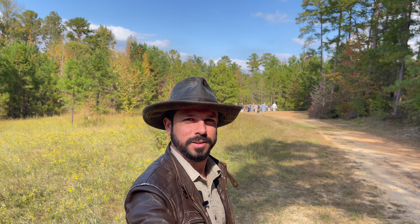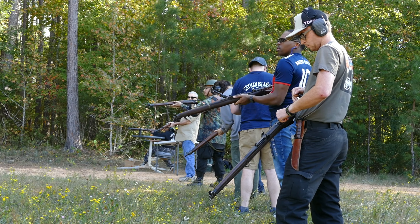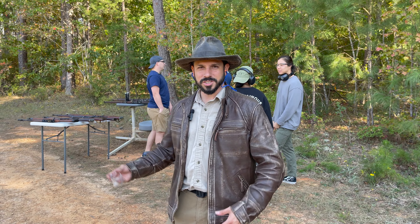Hey guys, Dan here with Battlefield Curator. Behind me is a horde of zombies. Can we take them out before they get to us? Here's the catch — we're going to use nothing but bolt-action rifles. Specifically, Lee Enfields.